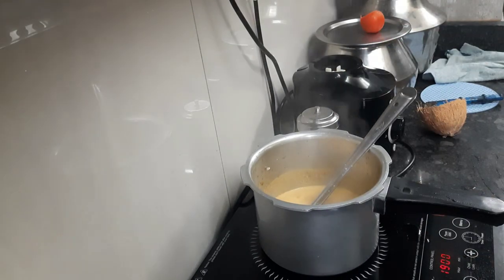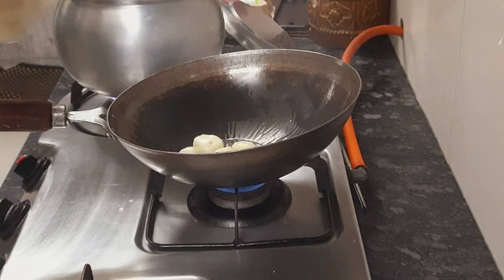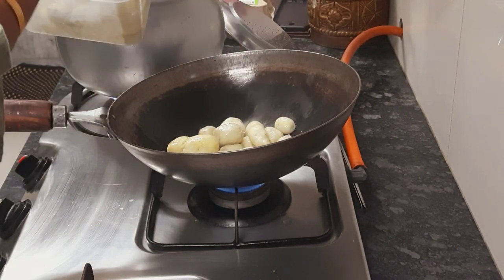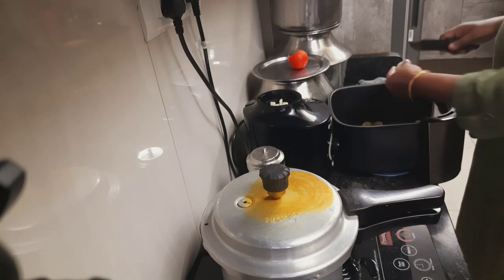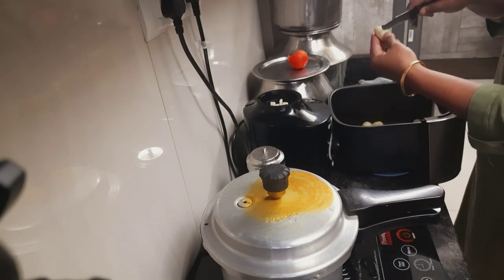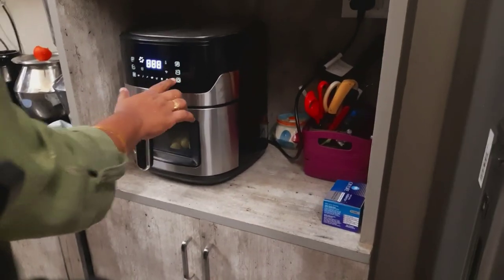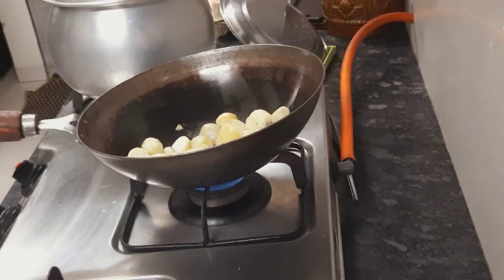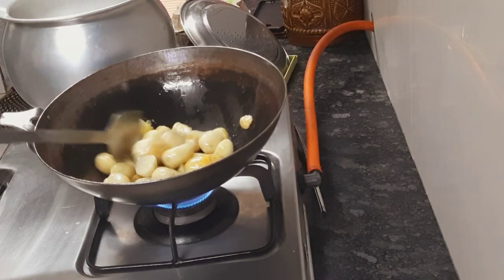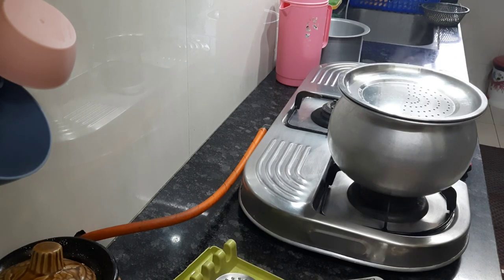In another pan I am frying baby potatoes — frying a few and putting a few in the airfryer without oil. Sometimes you can add oil in the airfryer too, but I am not using even a single drop of oil in the airfryer.